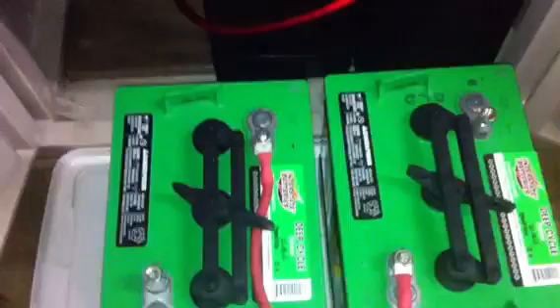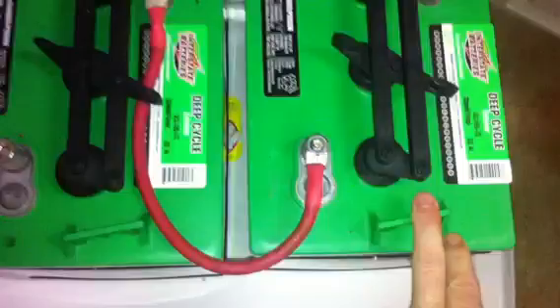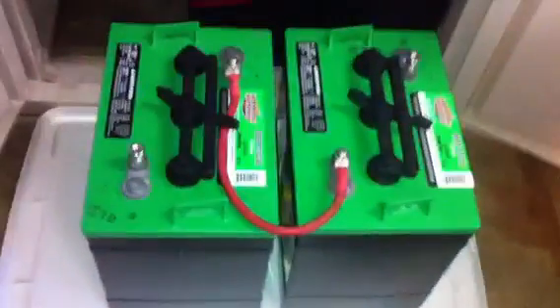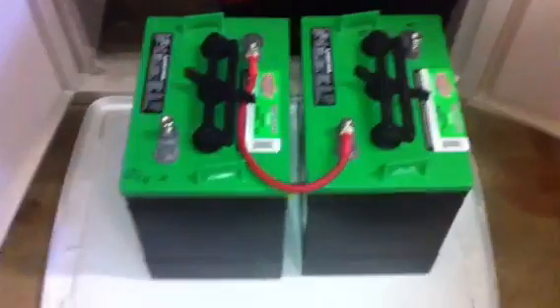When you run it in parallel, you're not increasing the voltage — you're just increasing the amps, the amp hours. Remember: 234 plus 234, you've doubled that, so you're at 468 amp hours. That's a little bit about the battery and the wiring, and I'll talk about desulfation in another video.